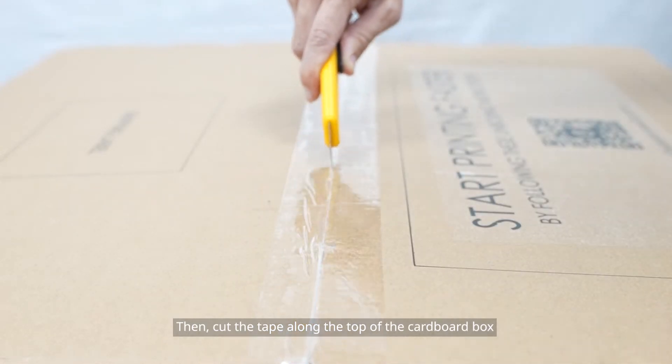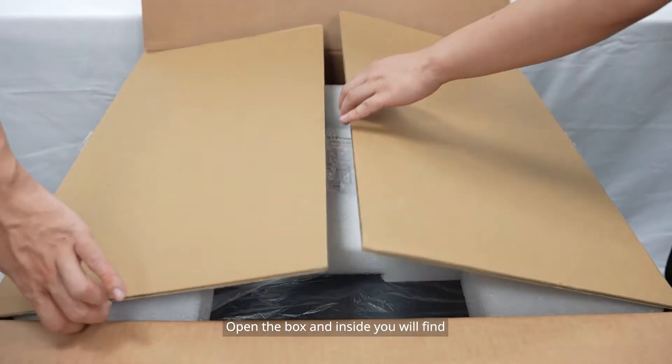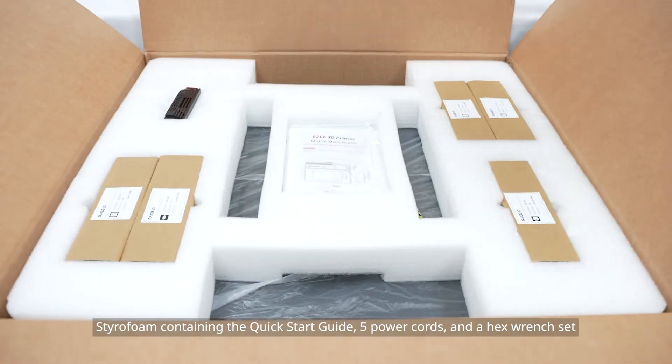Then cut the tape along the top of the cardboard box. Open the box and inside you will find styrofoam containing the quick start guide, 5 power cords, and a hex wrench set.